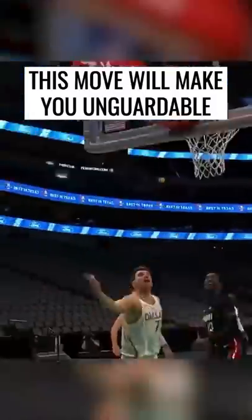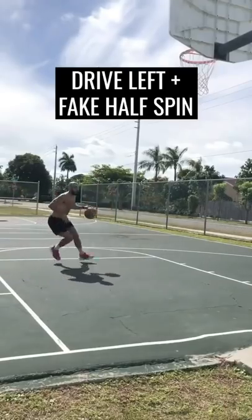This move will make you unguardable. Today we're going to break down elite footwork by Luka Doncic. As Luka's driving left, he hits Bam with a fake spin move.